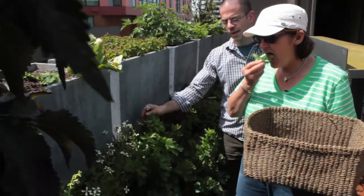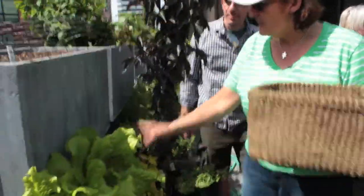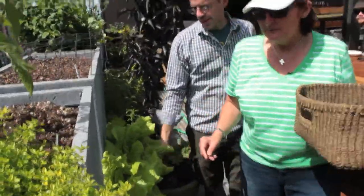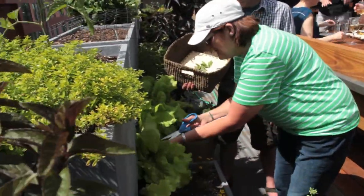Our arugula is bolting, but we actually kind of like that — the flowers are a great salad addition. This is the Simpson black seeded lettuce, and if I cut it right here it should come back.